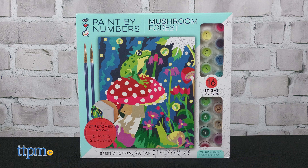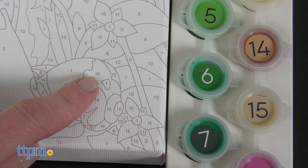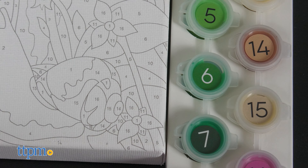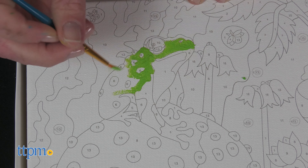Older kids ages 8 and up can paint by number with the iHeartArt Paint by Numbers Mushroom Forest. It includes a deep-stretched canvas with 16 paints and 2 brushes. Match the numbers on the canvas to the numbers on each paint pot. The instructions even tell kids which color to start with, recommending to start with the darkest colors first.